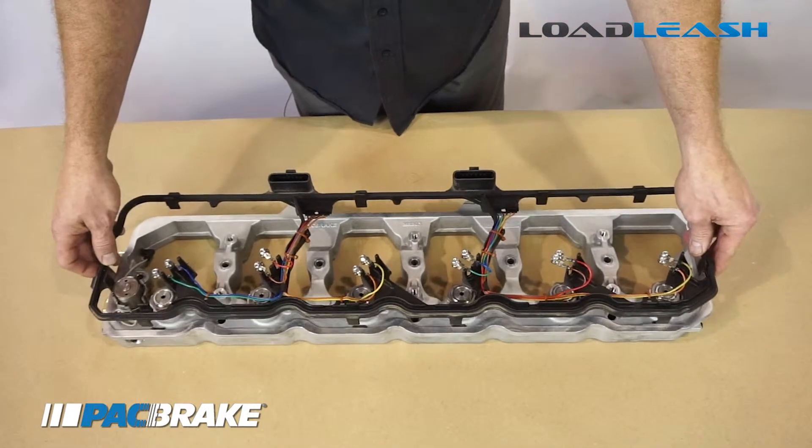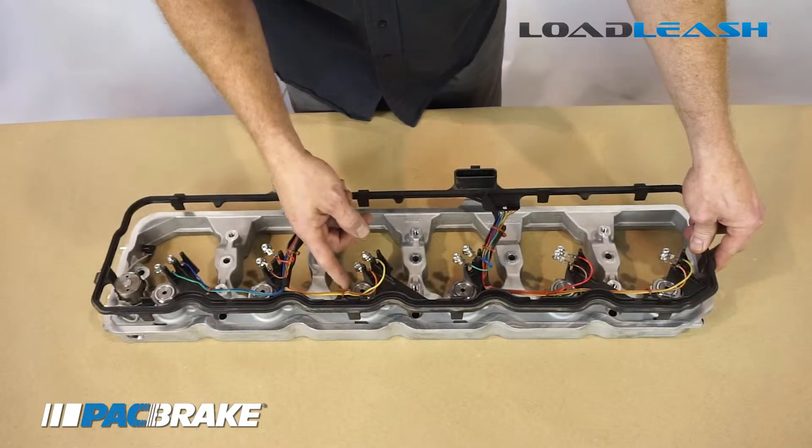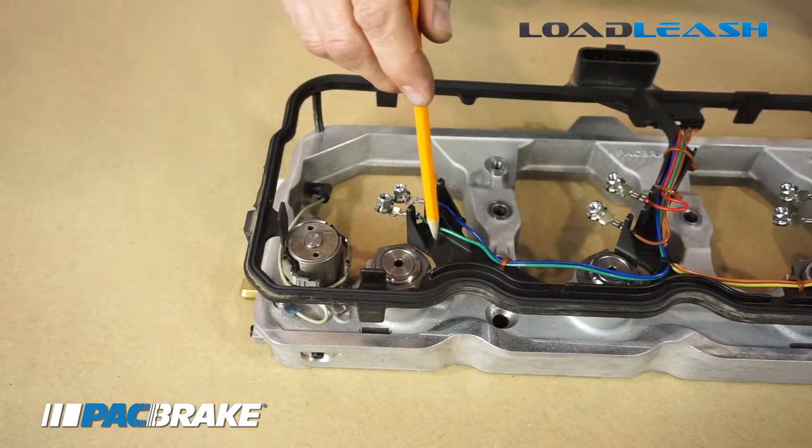As you can see, the stock injector harness gasket will need to have some modification to allow clearance around the Load Leash engine brake castings for proper fitment — around all six of these casting areas for it to fit properly.